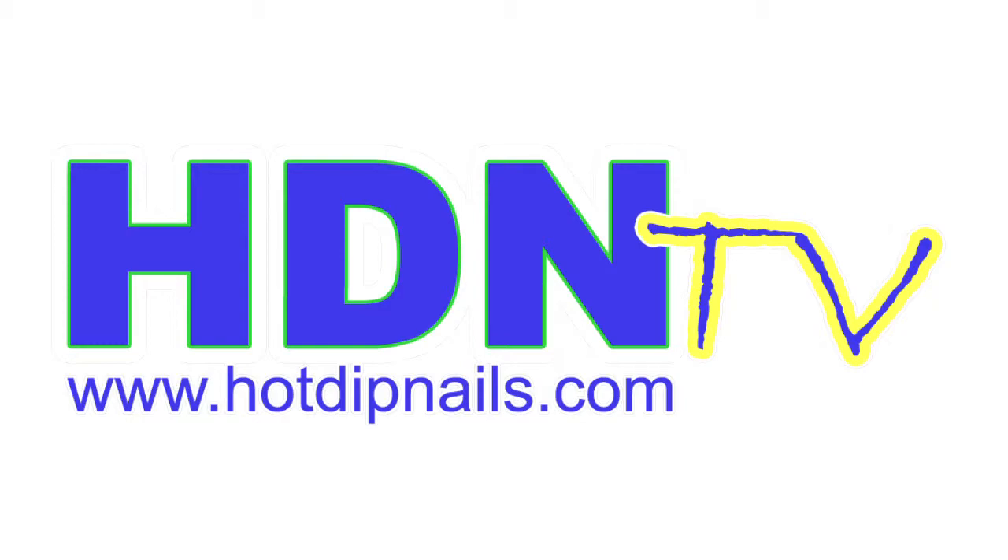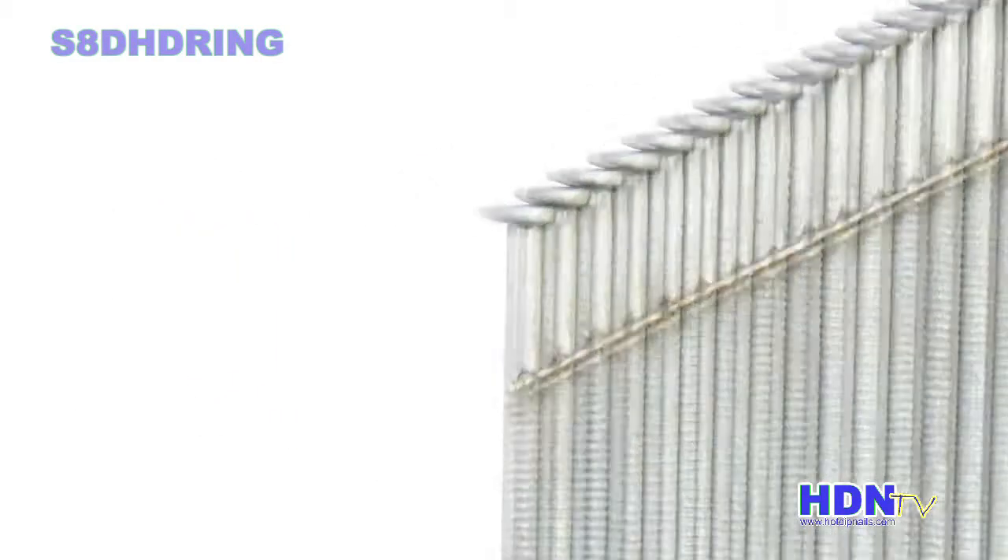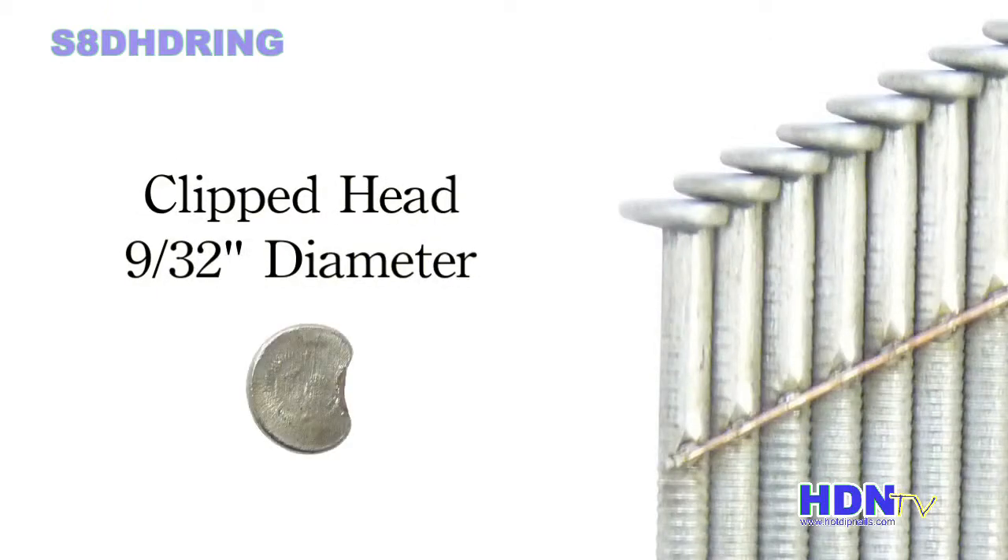Welcome to hotdipnails.com. Our 8D-ring 2⅜ inch strip nails have a 9/32nd diameter clipped head, also known as notched head or D-head.